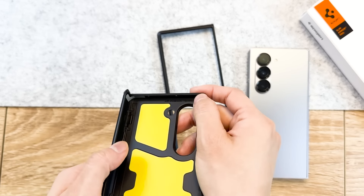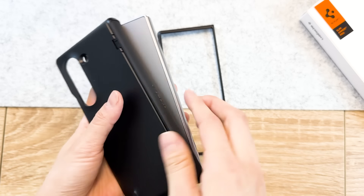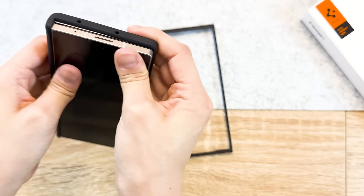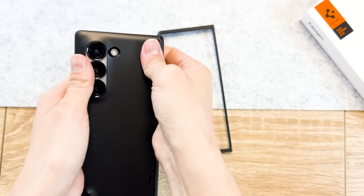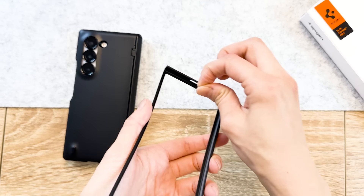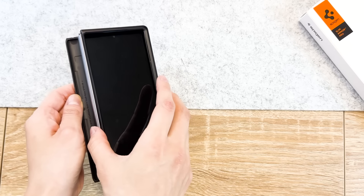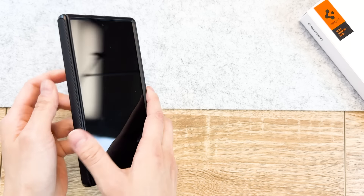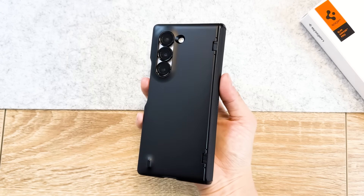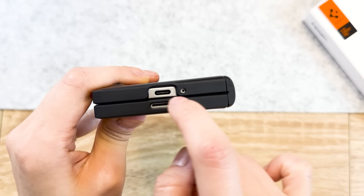To install, make sure to peel off the films over the adhesives, and then just snap it on like so. It might require a bit more finessing than just snapping it on. Repeat for the front case. Design-wise, it's pretty simple. The cutouts are accurately centered, and the center line is cleanly pushed together for a seamless look.